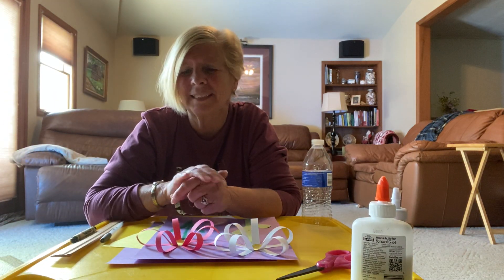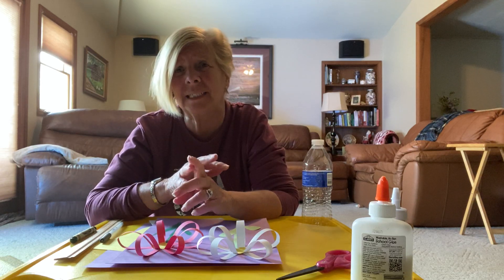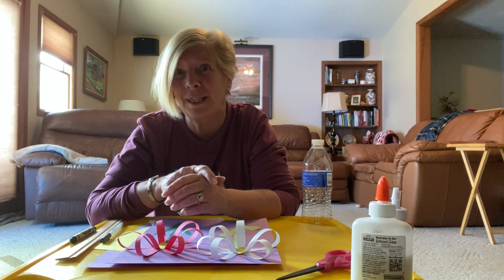Hi boys and girls, Mrs. Bassler here. I have a fun art project today. I know we're on our last week of Zoom and we've had some fun exciting weeks with insects and bugs, and now we're doing flowers.